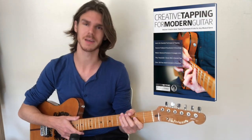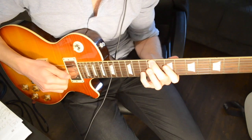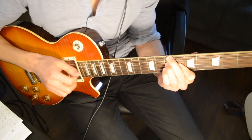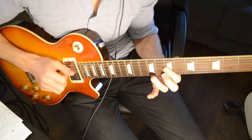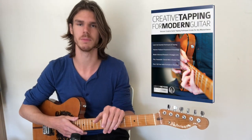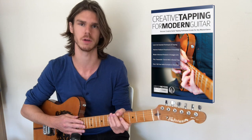Hi everyone, it's Christoph and I'm extremely excited to show you my new book for Fundamental Changes. It's called Creative Tapping for Modern Guitar, and you will learn tons of musical ways to use both hands on the fretboard.